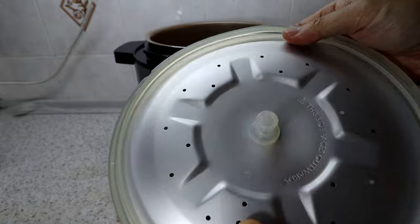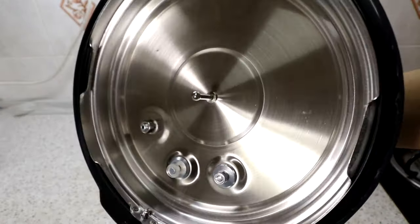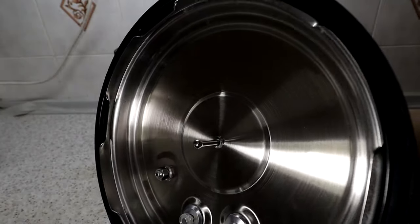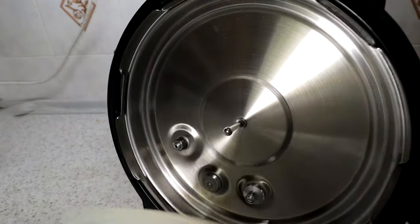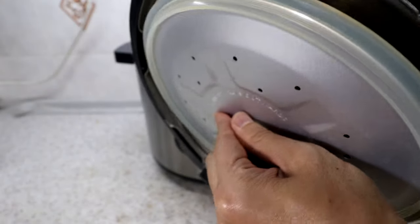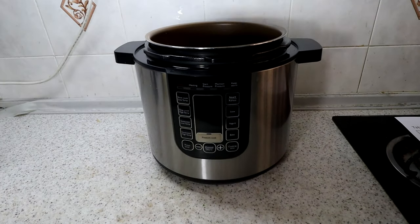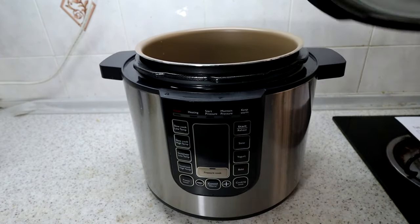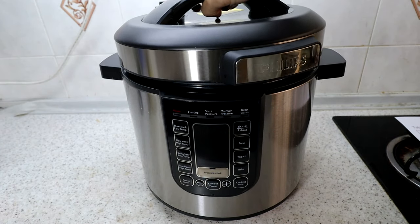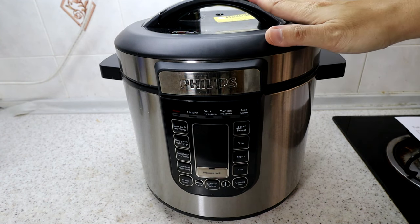The cooking lid has no electronics, so you can actually wash it — just make sure to dry it properly. You can take out the inner lid and wash the outer lid as well. To close, you put it down at an angle and then turn to seal it.